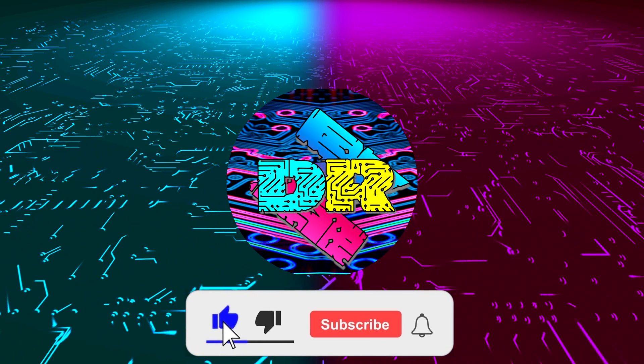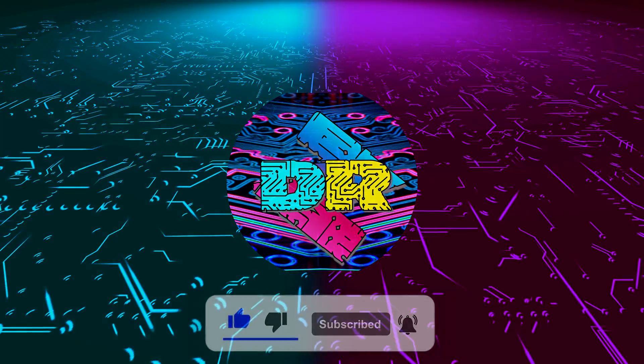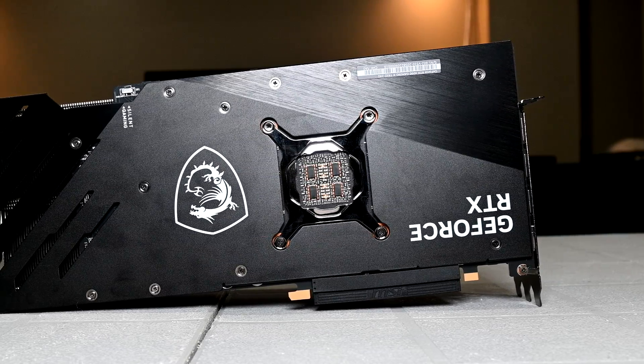If you enjoy content like this, drop a like, make sure to subscribe and smash that bell so you never miss another video. What is going on guys? Danny here. Welcome back to the channel and I hope you've all been doing well.